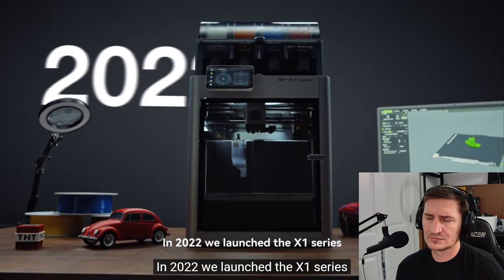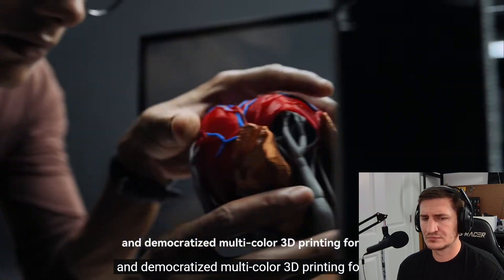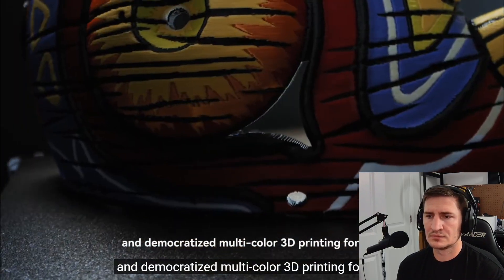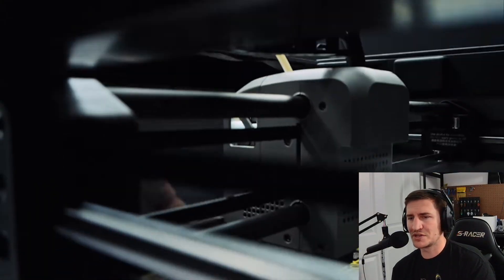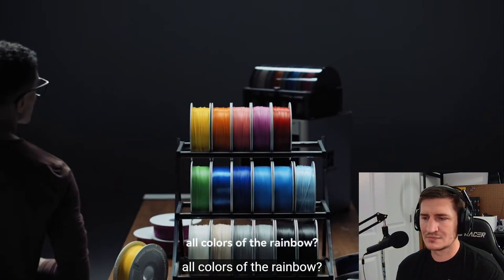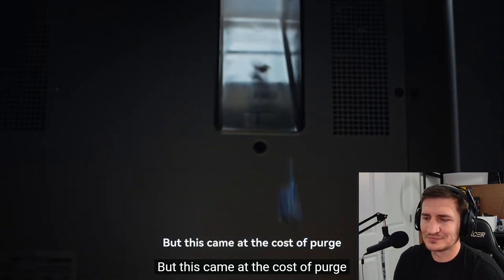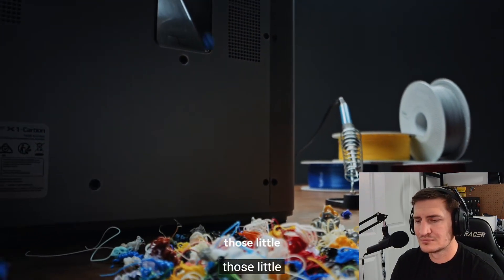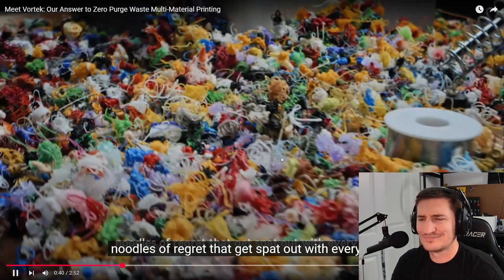The teaser continues: 'In 2022 we launched the X1 series and democratized multicolor 3D printing forever, making it more accessible to seasoned users and newcomers alike. Who could deny the joy of crafting with all the colors of the rainbow? But this came at the cost of purge — those little noodles of regret that get spat out with every print.'